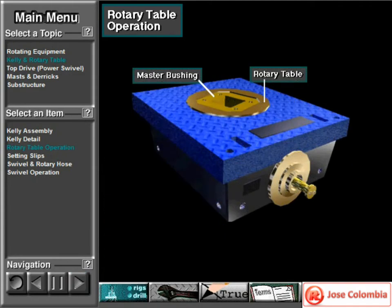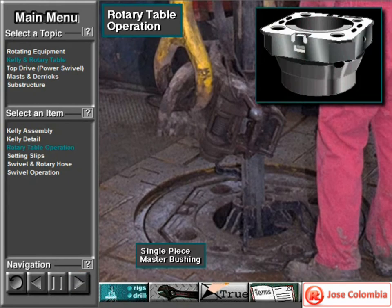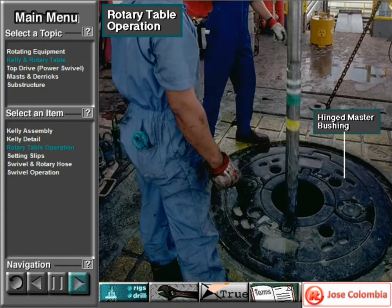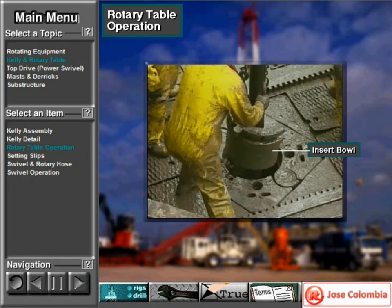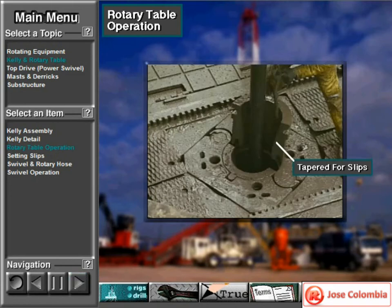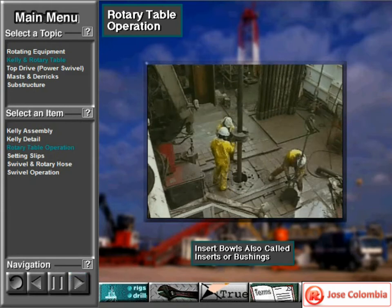The master bushing goes inside an opening in the rotary table. Small master bushings are usually a solid single piece, as shown here. Large master bushings are either split or hinged. Crew members install a two-piece or split insert bowl in a receptacle in the center of the master bushing. The insert bowl is tapered inside and supports the back of the slips. They come in various sizes, and the crew changes out the insert bowls to match with the type of slips in use. Insert bowls are also called inserts or bushings.